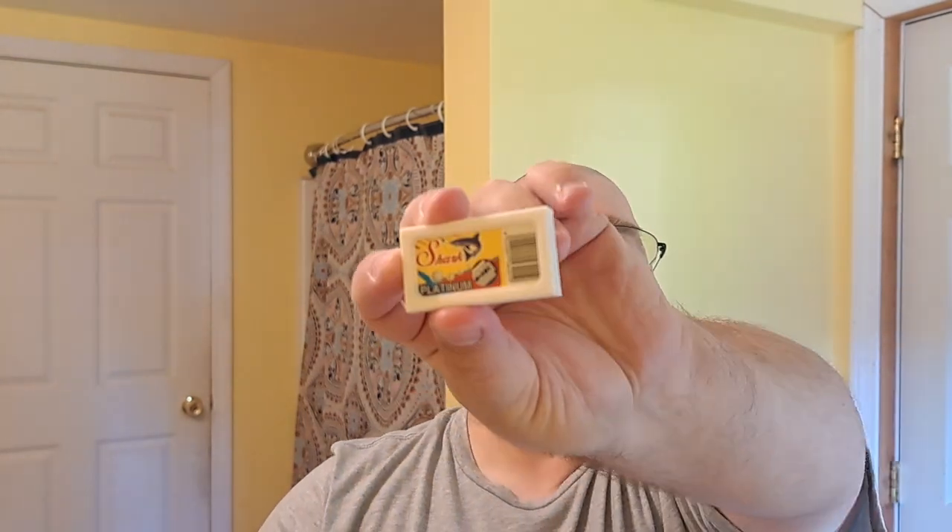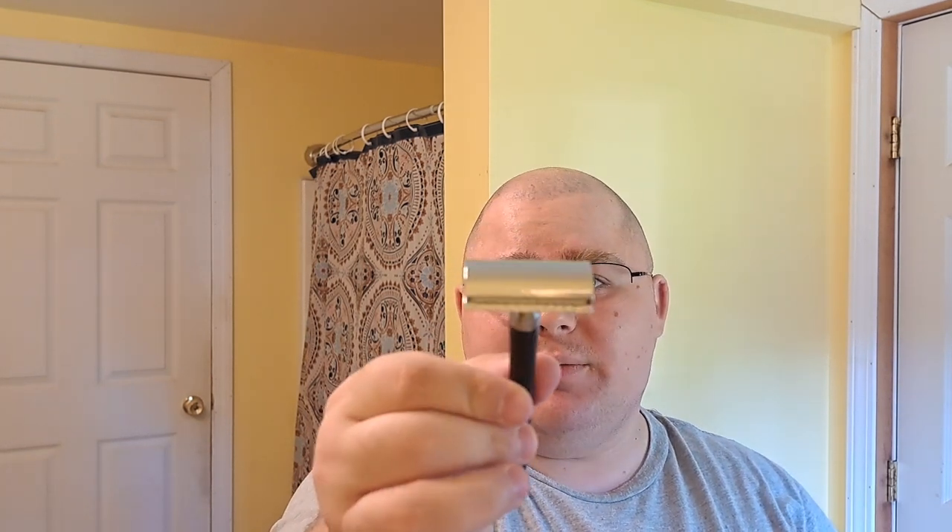This is a good razor for its price. It comes with two packs of Shark Platinum blades. I'll show you what it looks like. These blades are okay — I haven't used them much. I didn't like them on the first shave I did with this. This can be had from Amazon for like $6.99; on eBay it's $8.99 because you get free shipping. It comes from Sweden and this is made in Egypt by Lorde.